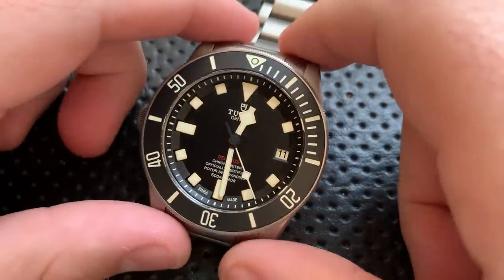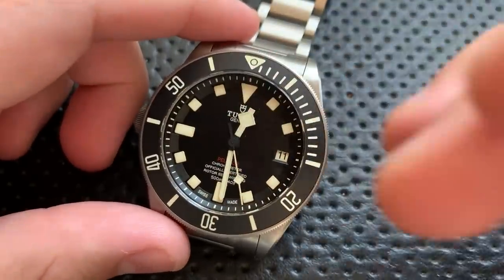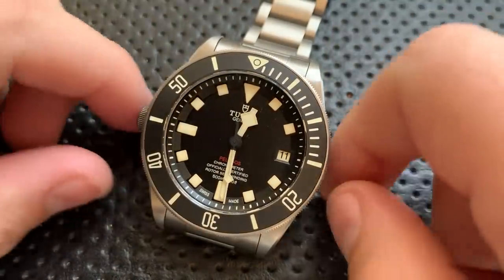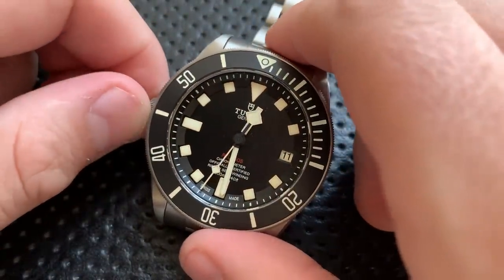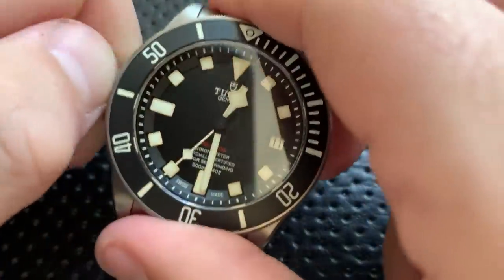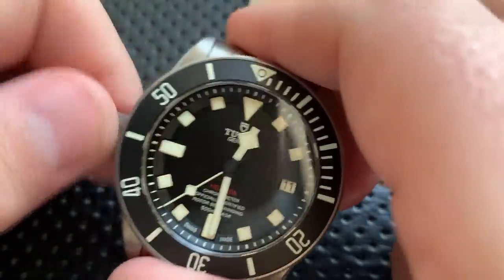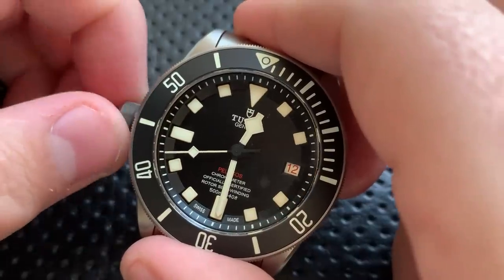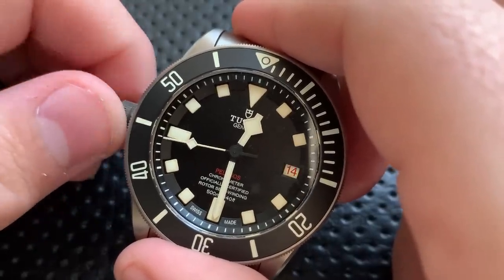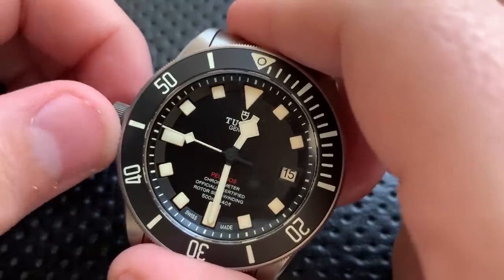You also get a cream-colored lume rather than just stock white — the original always felt a little sterile. You get red-colored Pelagos text at the bottom, and a roulette-style date wheel, which I'll show you right now using the quick set. As you can see, it goes red, black, red, black, red, black as you go throughout.